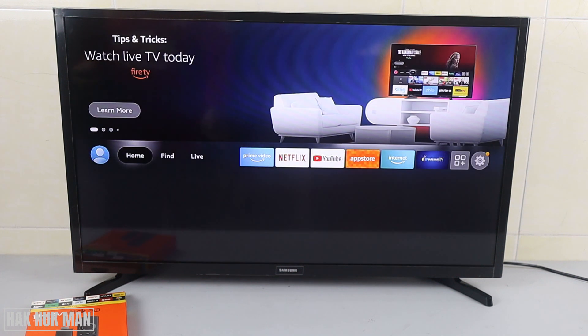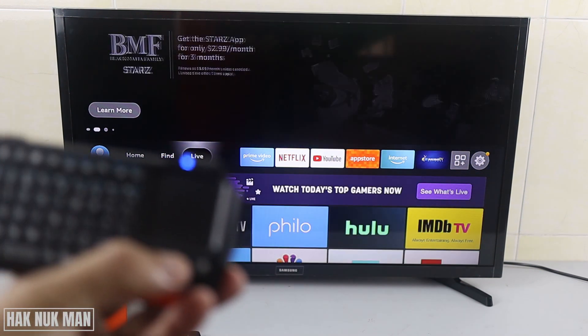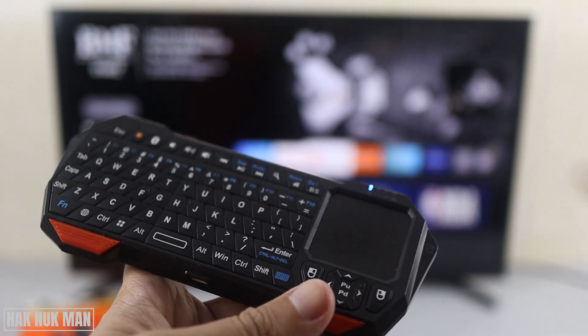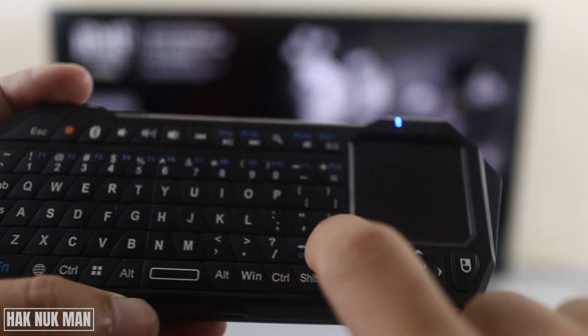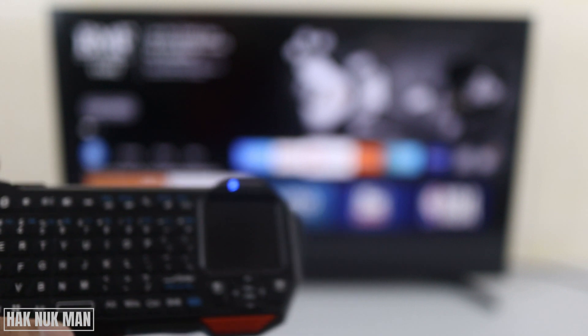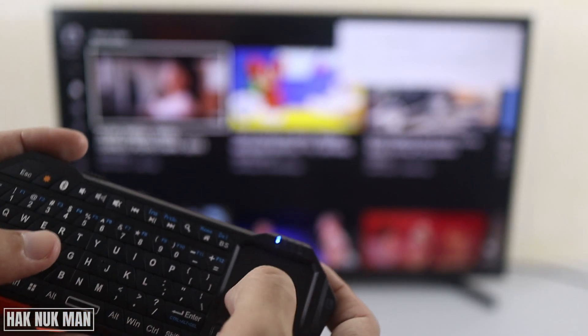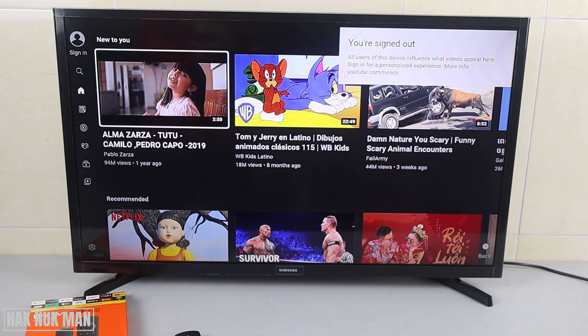Now I go to the home page and I can use the left and right buttons on the keyboard. I select YouTube, press enter to open it, and you can see the mousepad cursor appears on the TV after you open the YouTube app.